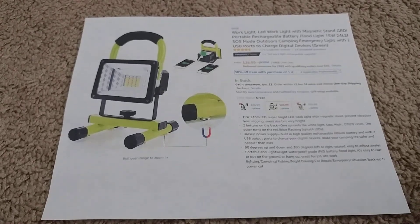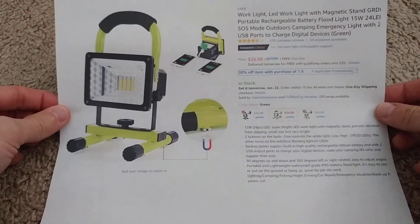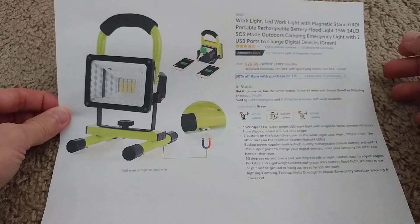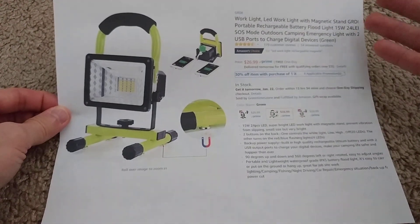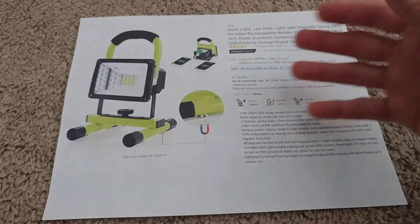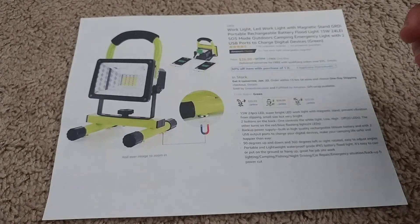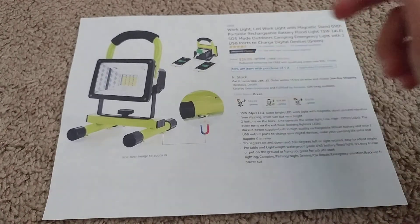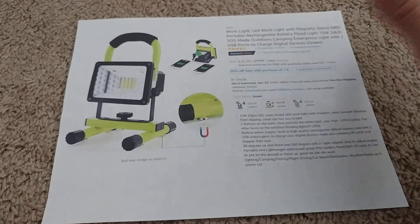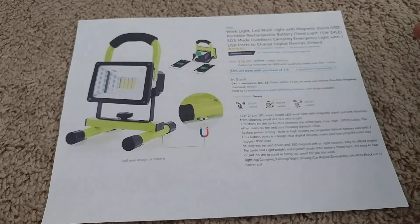Hi guys, welcome to my final review about this GRDE work light with 15 watts and 24 LEDs and SOS modes. It's also outdoor compatible, somehow IPX5 waterproof. At the moment it costs $26.99 with Amazon Prime. Sometimes you get it a little bit cheaper — it goes down to about $22 or $23. Around $25.